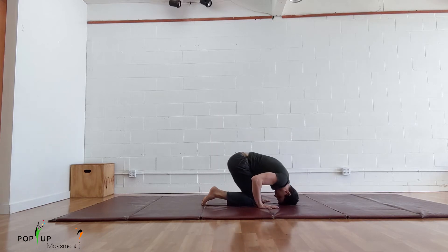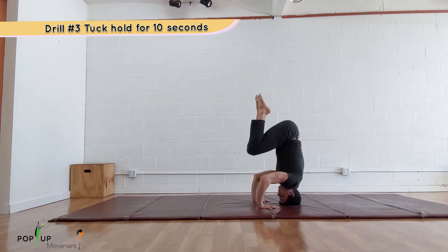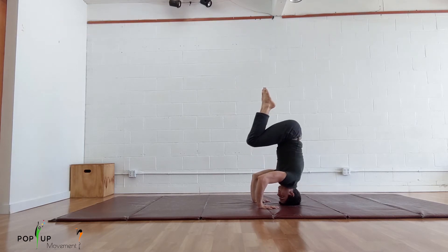The next drill is to hold the tuck position. From knees on elbows, lift your legs into a tuck and squeeze your legs together. Focus on having a tight position with your toes pointed and moving as little as possible. Work on this until you can hold this position for 10 seconds without coming down.